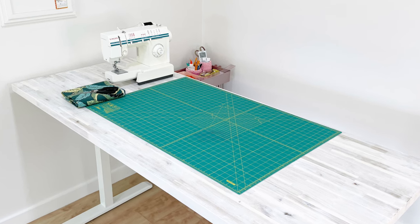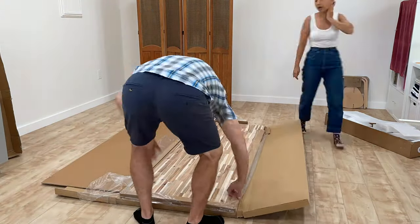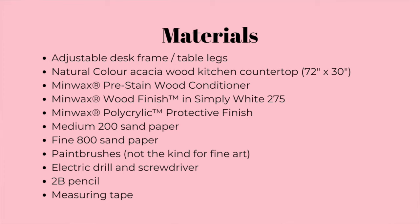The second criteria was having a width wide enough to cut most of my sewing projects — I wanted it to at least fit my 24-inch wide cutting mat, so I ended up purchasing a 30-inch wide acacia wood tabletop. The third criteria was having a nice tabletop that would be photogenic and look good in my photos as a backdrop when I film sewing tutorials. The acacia wood top comes in a natural wood color really similar to my floor, so I decided to stain it white. Here is the list of materials I used.